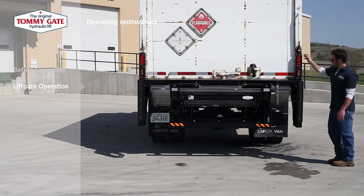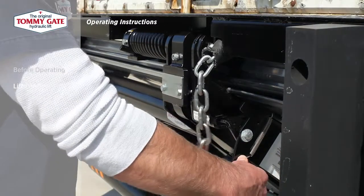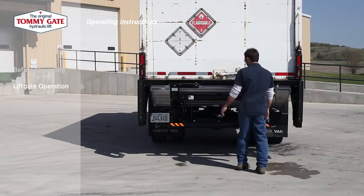Once the lift is properly stowed, deactivate the control and return the latch chain to its place within the safety latch.